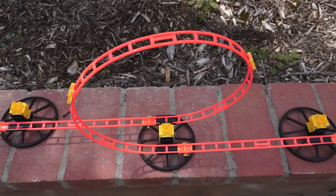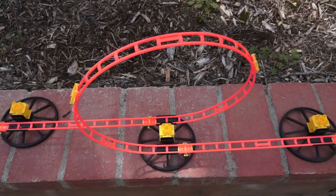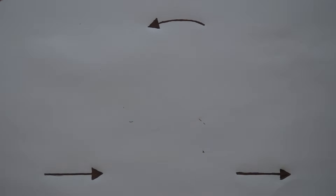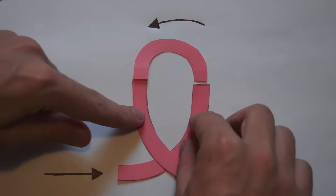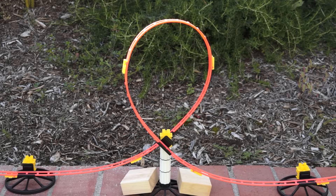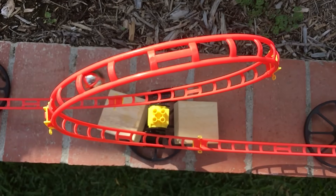The secret to building a better loop lies in changing the track's path so that riders feel the same amount of heaviness the whole way around. When the car is going faster, make the curve more gradual. When the car is going slower, make the curve steeper. This gives the loop a teardrop shape. The marble now applies force to the track more evenly the whole way around.